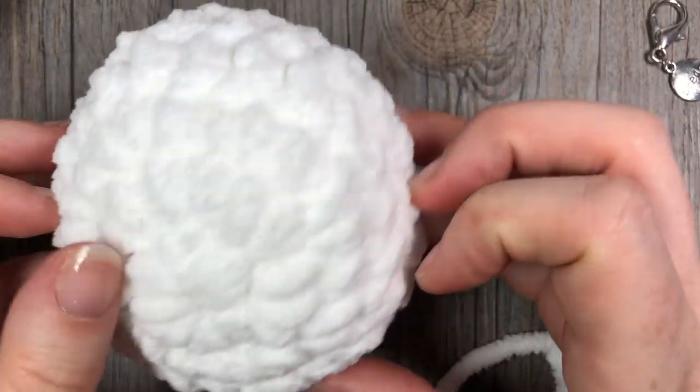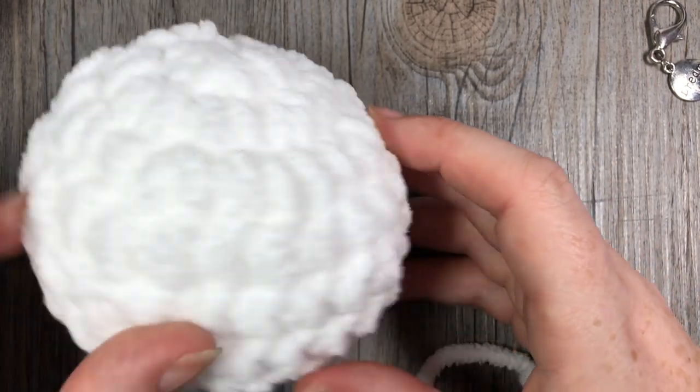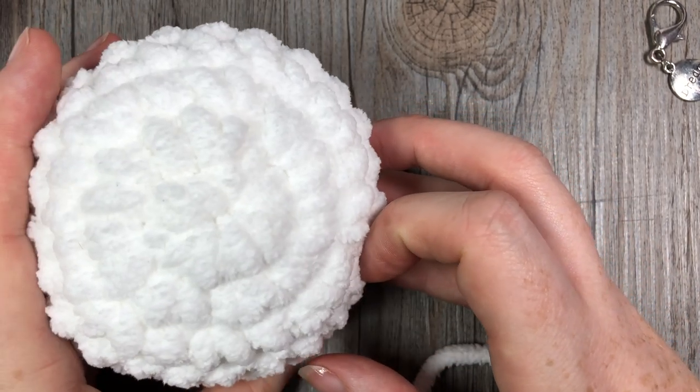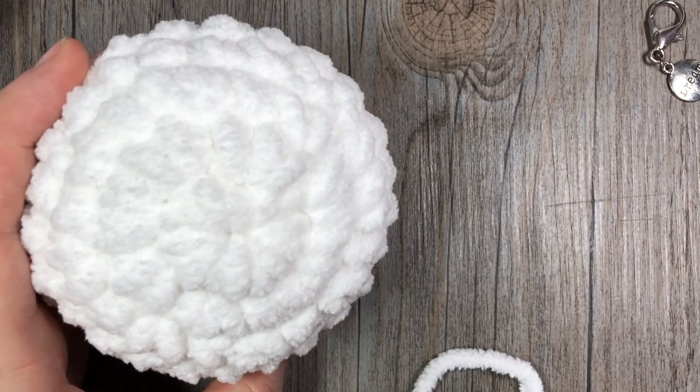Thank you so much for joining me on this quick and fun tutorial for these crochet snowballs. Be sure to come back again soon and I look forward to seeing you then. Until then, happy crocheting, bye!